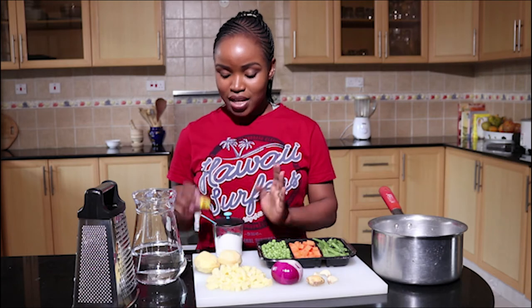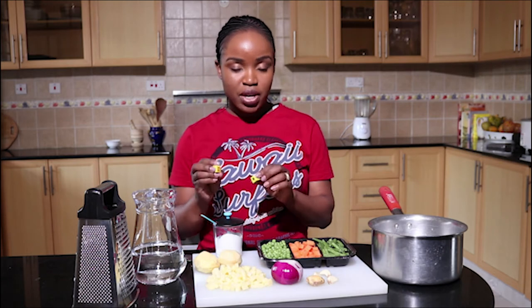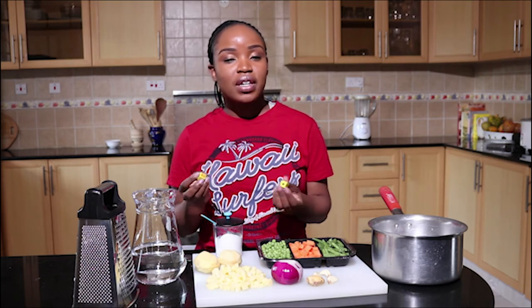I have some salt and Maggie cubes — you can also use any vegetable cube you have, Roiko will also work perfectly. And I have water that we're going to use to boil our soup.